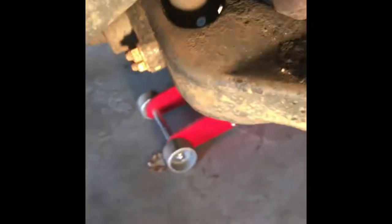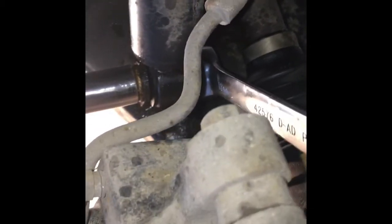From here we can simply loosen this 18 millimeter nut. You're gonna have to put a wrench on the other side — that's the gist of it. Just a close-up of how I'm doing this: with a socket wrench, extension if you need it, and another 18 millimeter wrench on the other side. Hold both of them and just tug away.